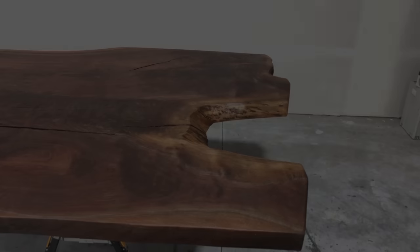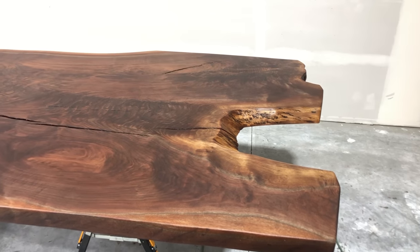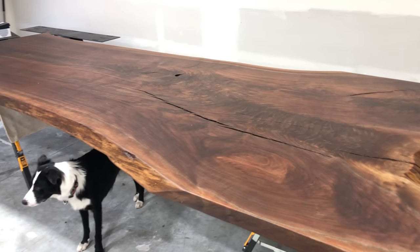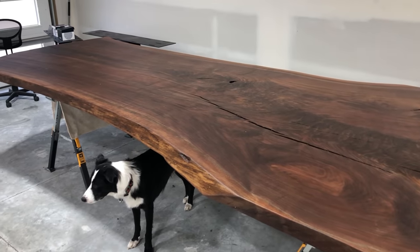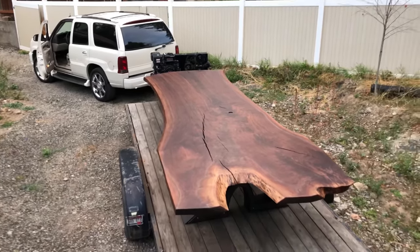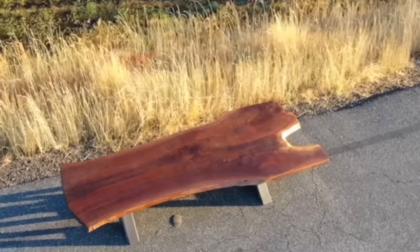If you guys have made it this far in the video, I just want to say thank you for watching. I'd love to hear what you guys think of this table, how it turned out, down in the comments. And if you feel like I earned it, I'd sure appreciate it if you liked and subscribed to the channel. I'll work on posting more builds here soon, but in the meantime, enjoy the final photos of this table.